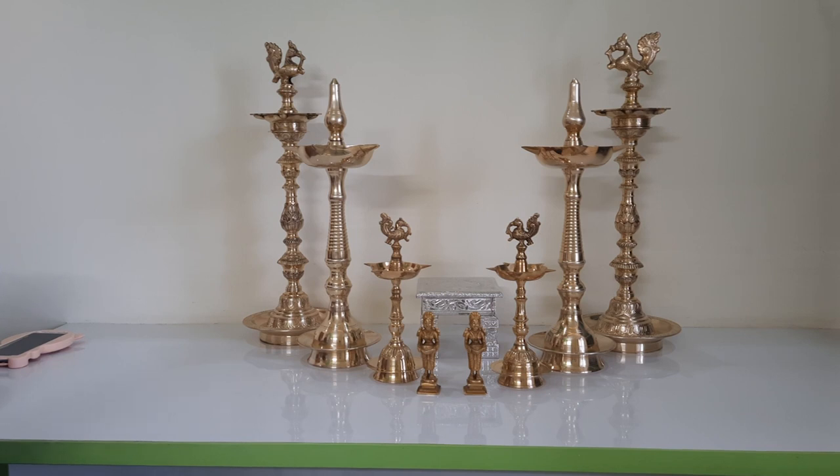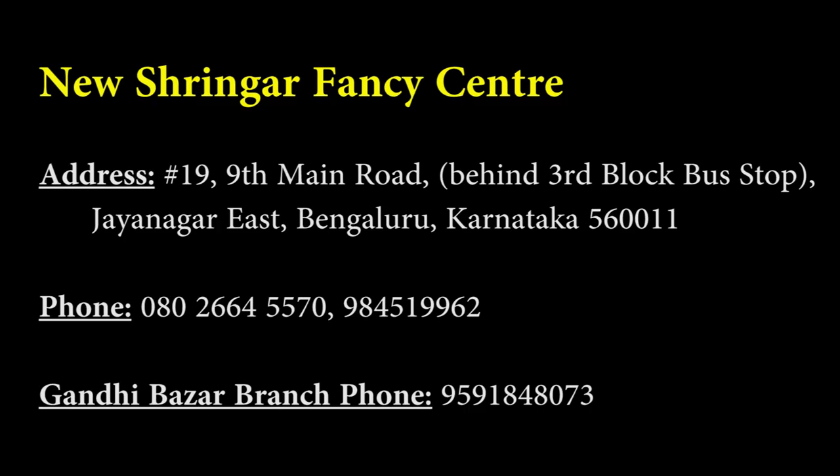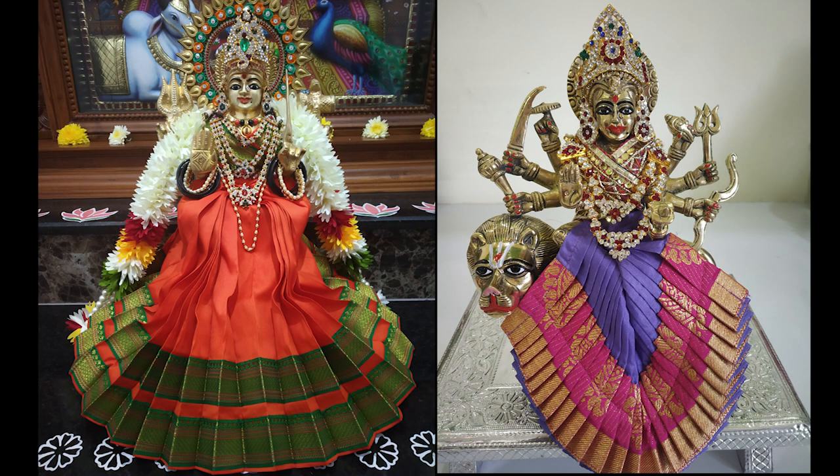Now, the famous question: where to get the dresses for my daily idols. There are two types — one is made of pure silk. These pure silk sarees are a signature piece of a shop in Jayanagar, Bangalore called Shringar. Here is the address and phone number. They should be able to deliver outside Bangalore as well — please call and inquire. These silk sarees come in all sizes, starting from 4 inches. The size I purchase is about 12 inches, which is one foot in height.